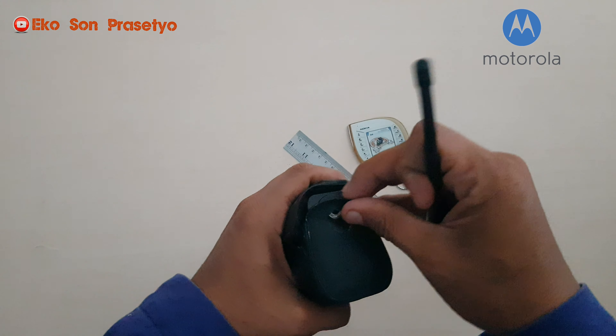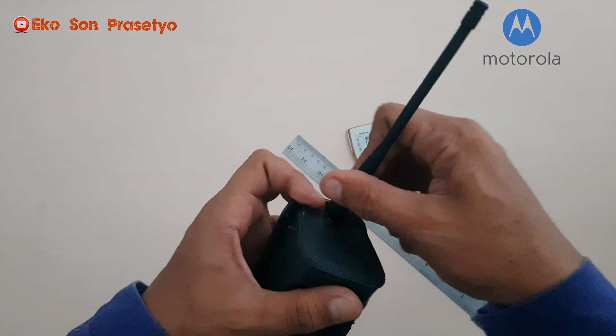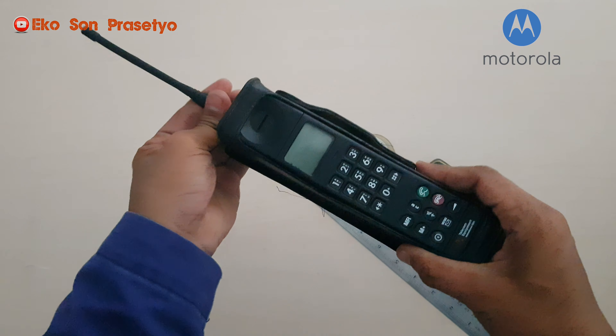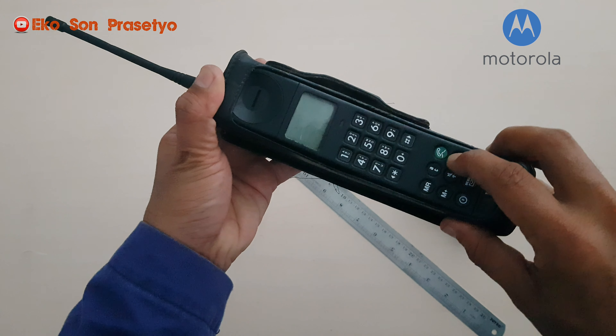Harga unit original 3200 ini berkisar antara 2 sampai 9 juta rupiah untuk unit full set, dan tergantung juga dengan kemulusan, kelengkapan, dan juga kenormalannya. Oke, kita akan nyalakan kembali unit 3200 ini.